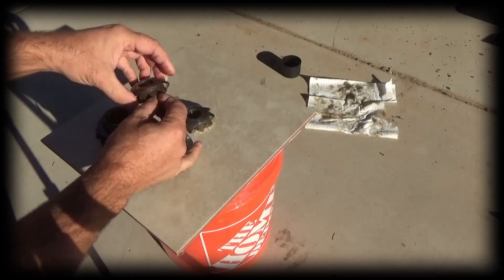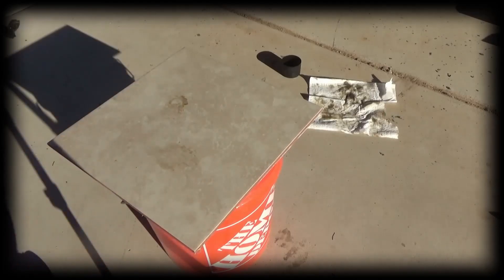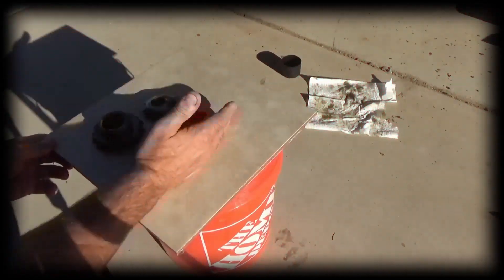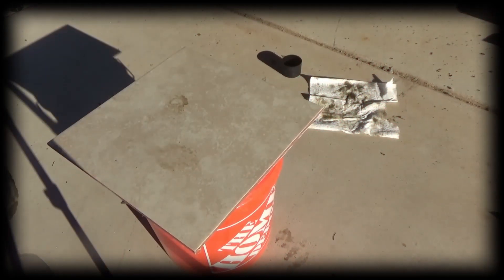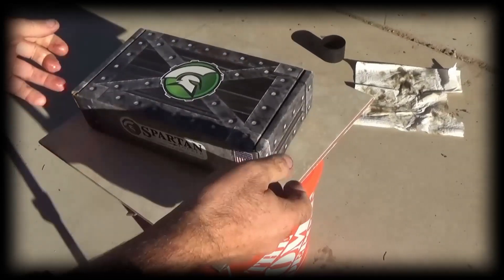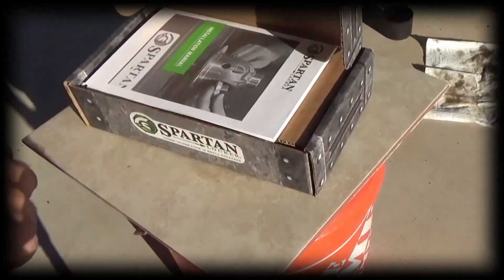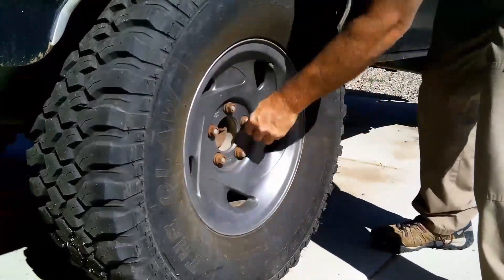These are in really, really bad shape. Heck with it — let's do this instead. Welcome to the video where I install a Spartan locker on my 1990 Ford Bronco project vehicle.